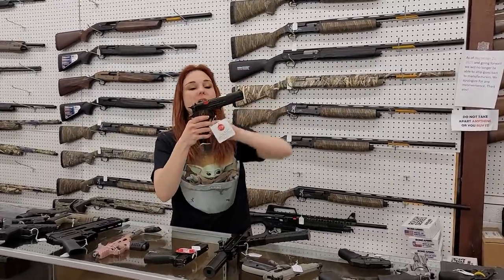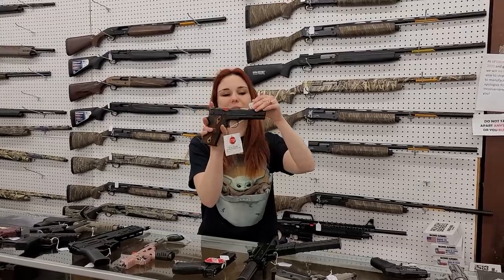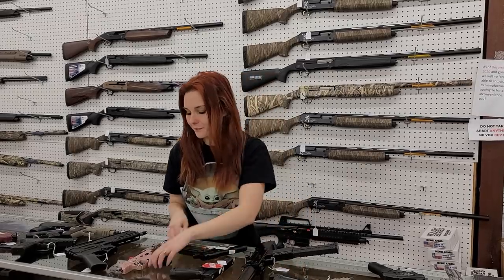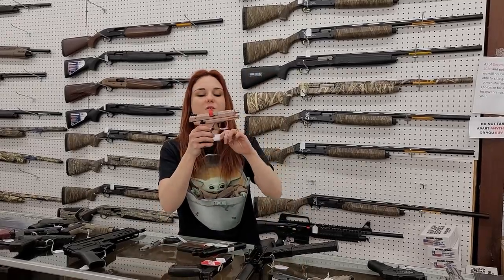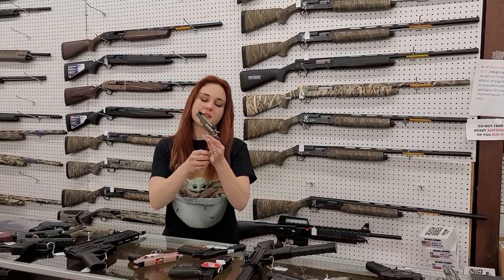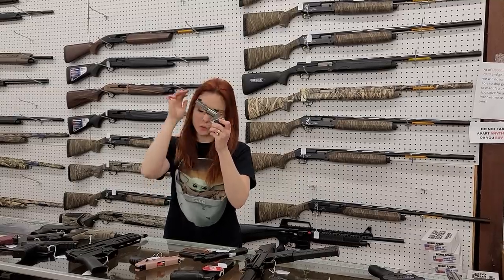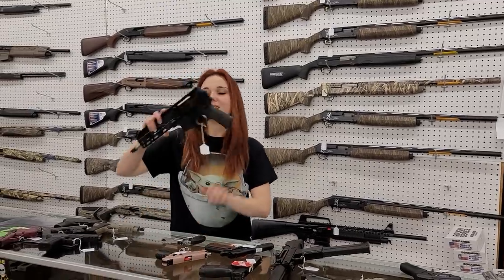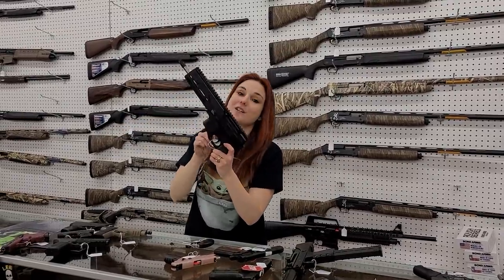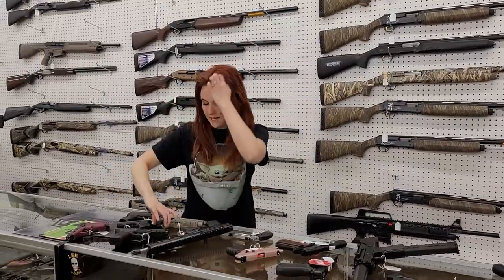Chiappa Firearms 1911 22 long rifle y'all — this gun is absolutely beautiful and she doesn't break the bank to shoot, $220 plus tax. Ruger SR-22 in rose gold, absolutely beautiful y'all, $405. North American Arms Black Widow 22 mag, $300. We got in another Diamondback DBX, $575 — don't forget we do have the braces in stock for these, she's only $975.